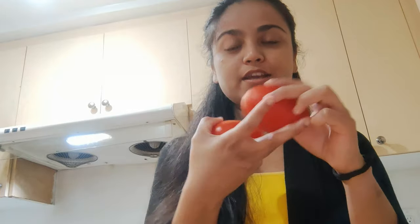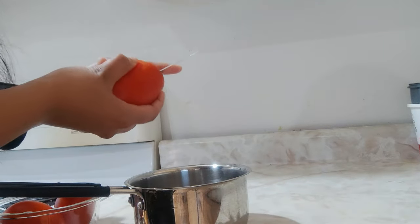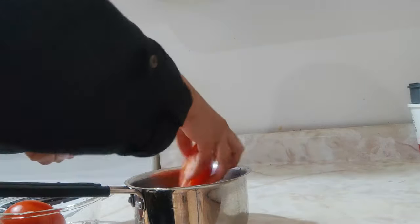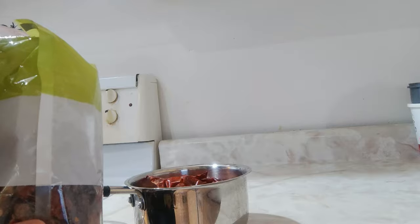For the chutney, I'm taking tomatoes and dried red chilies. I'm cutting the tomatoes into two pieces so that they get boiled easily. Then I'll add the dried chilies and we have to boil everything together.